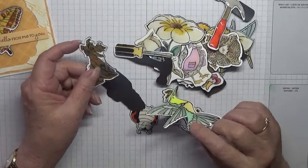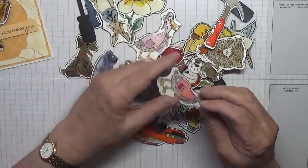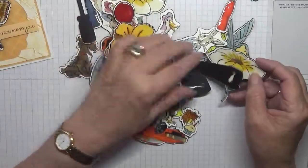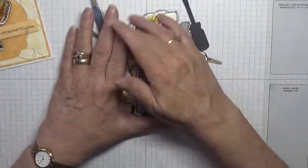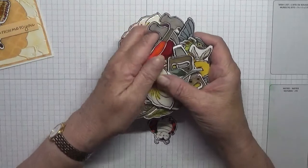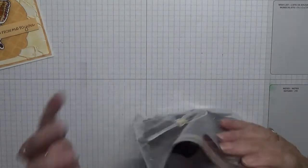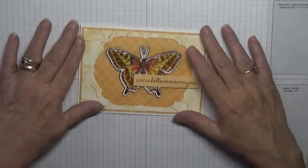I got a die to go with it and I made some fridge magnets with the die. I cut them all out. I also made some for my great grandsons - their names are Bentley, Jordan, and Elijah - and my sister's granddaughter. They can go on the fridge. I was having a little fun this week making fridge magnets.